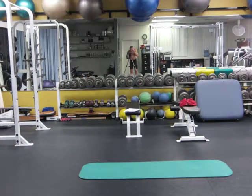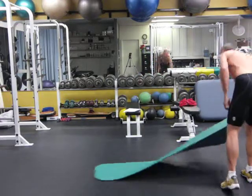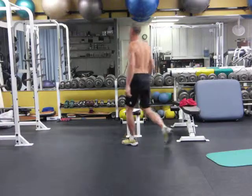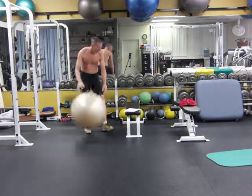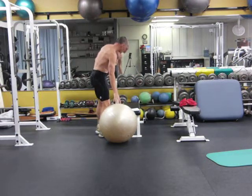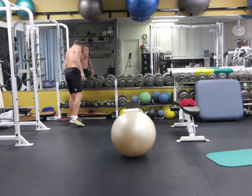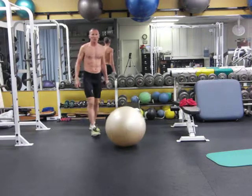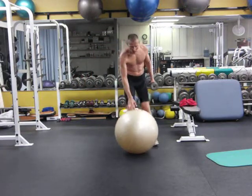Now we're doing a single arm dumbbell press, kneeling on the ball. You'll need a well inflated ball — actually this one is not, it's a bit squishy. Do a warm up set and then do 10 reps on each side with your working weight. I'm suggesting 10 pounds is a good working weight to start with; you might want to do like 5, 6, 7 pounds as a warm up.